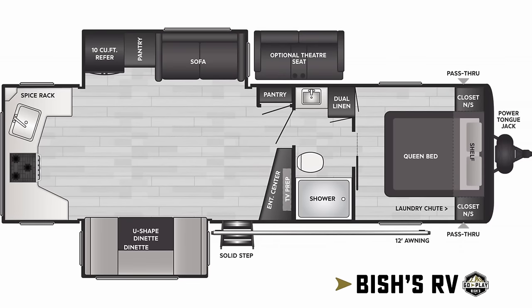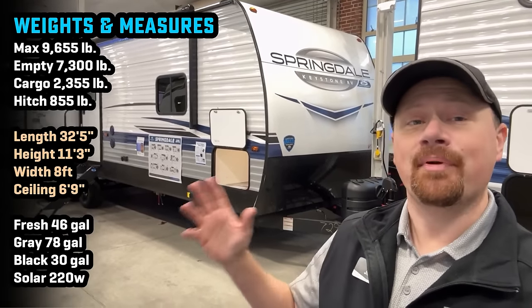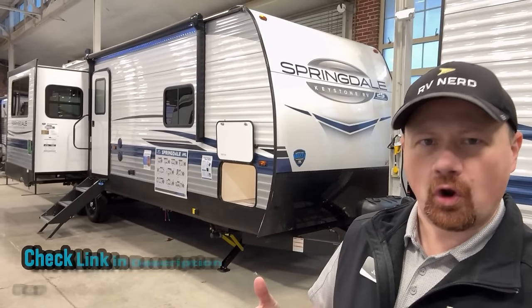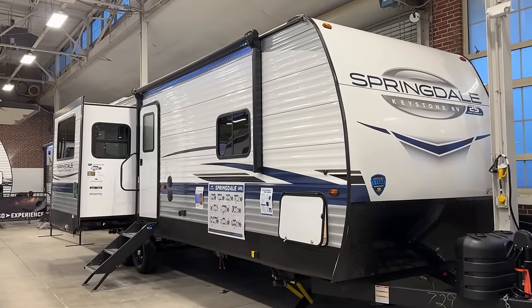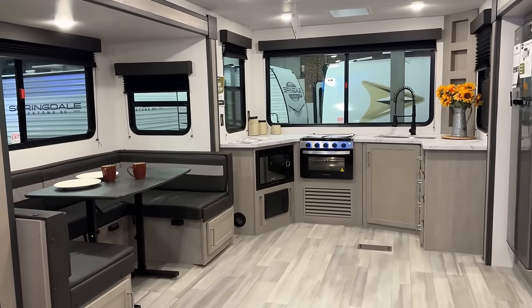Holy crap! Welcome everybody to the Indianapolis RV Show. My name is Josh the RV Nerd. Although this event will be long concluded by the time this footage rolls out, at least for this year. Behind us is a model — I've had a bunch of people ask me, "Hey Josh, when are you going to get that new Springdale, that rear kitchen Springdale?" I've looked at the floor plan print on this one, and I've got to tell you, it doesn't do it justice. When I look at just the layout on paper, something about it didn't make sense to me. And the moment I walked inside, I got it.